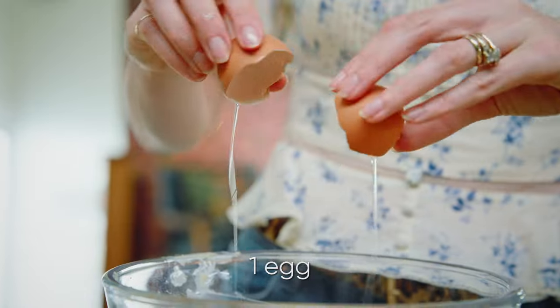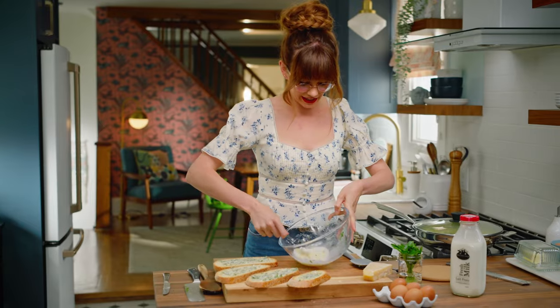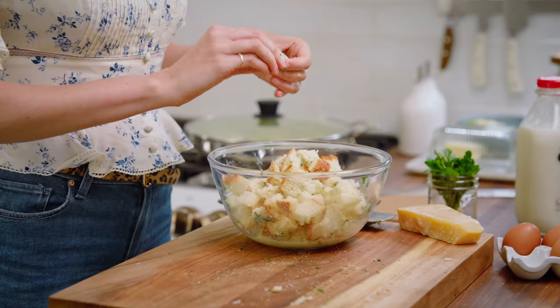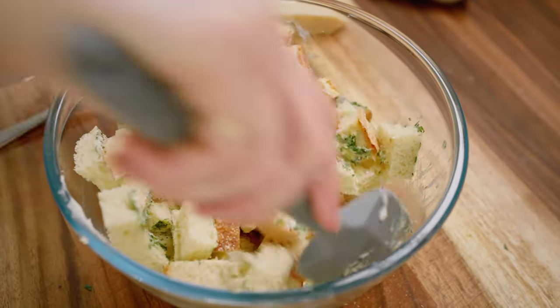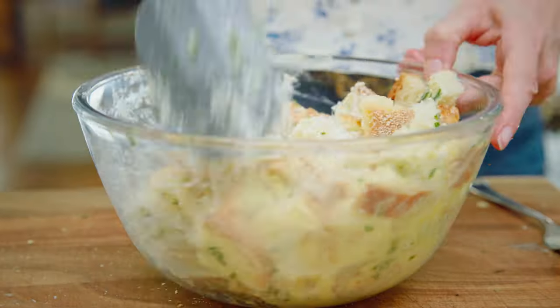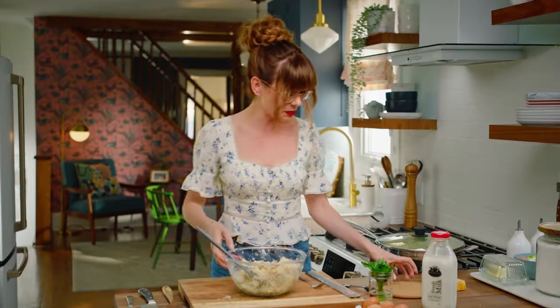Into the bowl, crack one egg and a splash of milk, just about a quarter cup. Give that a whisk. Slice this bread into strips and then tear it into little chunks. Toss that up to coat all that bread. And grate over half a cup of Parmigiano-Reggiano. Give that a toss. That looks perfect.